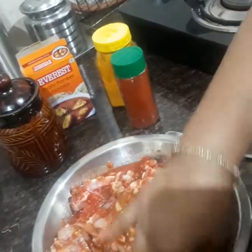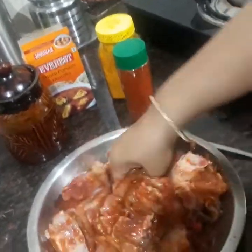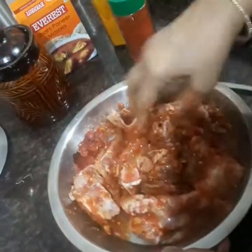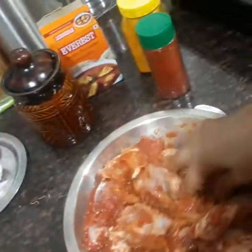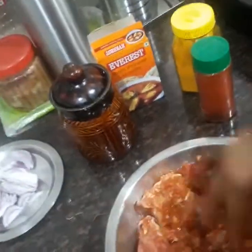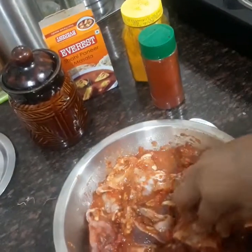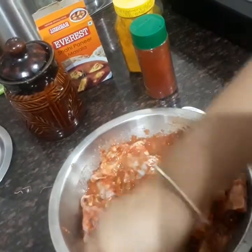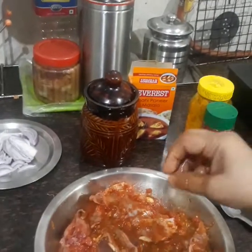This is the chicken I'm going to add and make this dish. You do not need to marinate it for longer than half an hour, but marinating does improve the taste — the longer, the better.